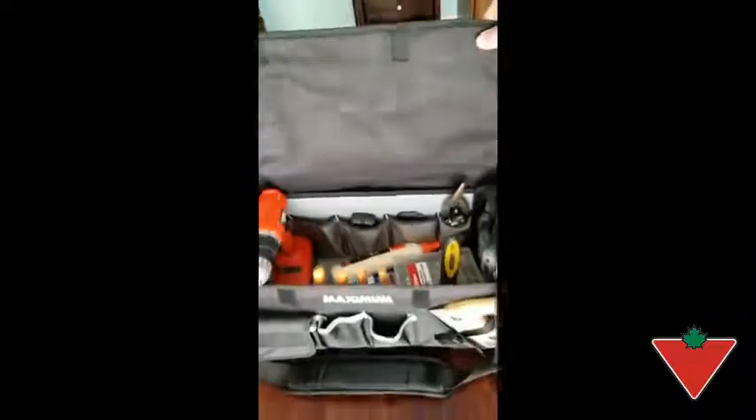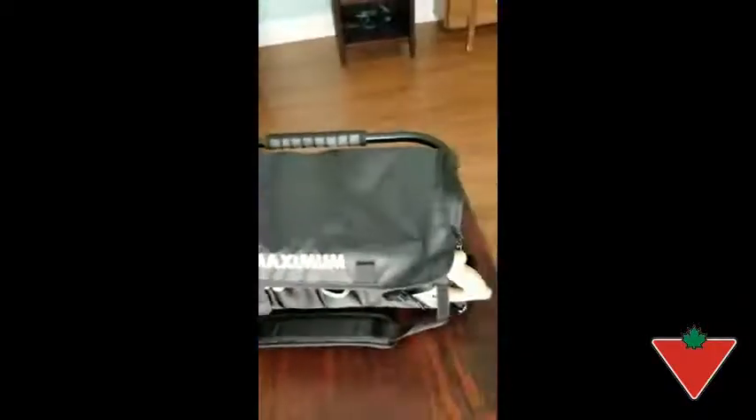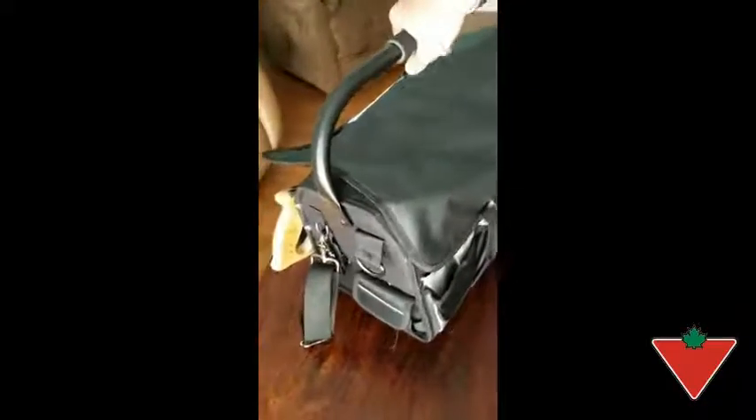It's also got this lid which, if you happen to be working outside, will keep the rain off of things for you. That's really convenient. And just looking around on the other side, there are really pockets around this thing 360 degrees.